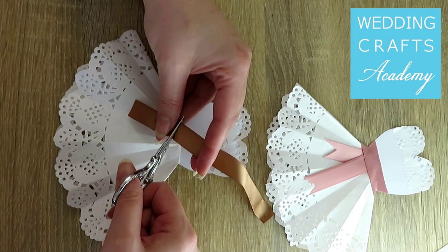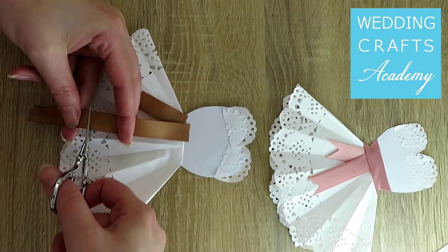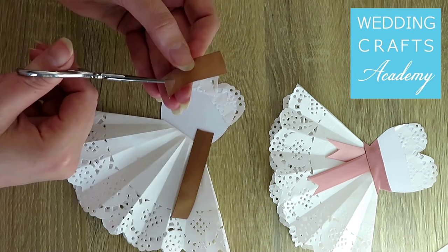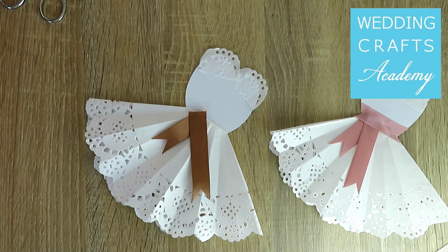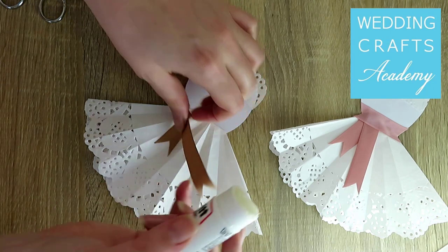Cut two pieces of satin ribbon, one short and one slightly longer. You could leave the ends at the bottom straight, or cut out small triangles. Glue the pieces of ribbon to the dress.